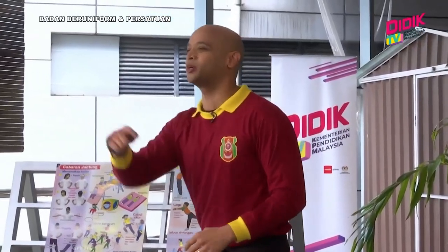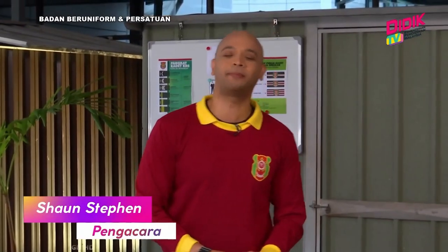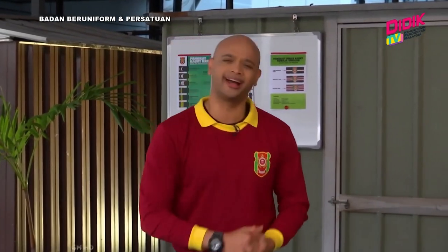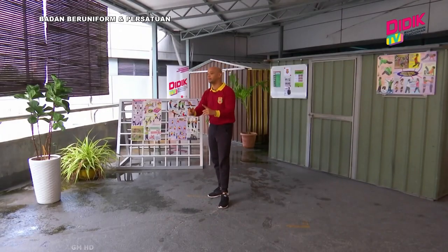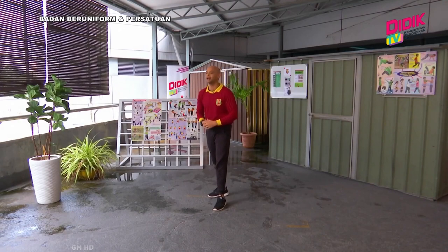Oh hai semua, anda sedang menonton Badan Beruniform di D-Date TV KPM bersama dengan saya Sean Steven selaku host anda. Mungkin di antara anda yang tertanya-tanya, apakah aktiviti kecegasan yang biasanya dijalankan oleh ahli-ahli unit beruniform? Untuk hari ini, kami akan berikan fokus kepada Badan Beruniform Kadet Remaja Sekolah.